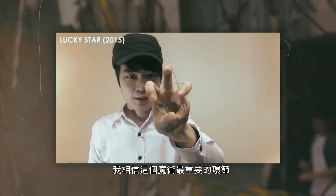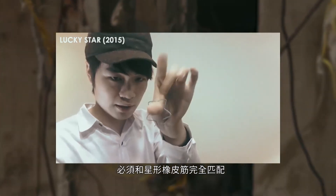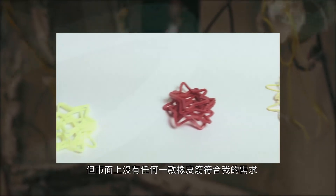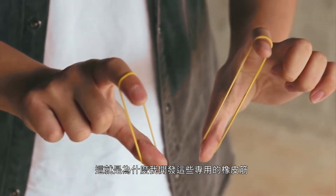I believe the most important part of this trick is that normal rubber bands must match the star-shaped rubber bands. But nothing in the market met my need, so that's why I created this perfect rubber band for the routine.